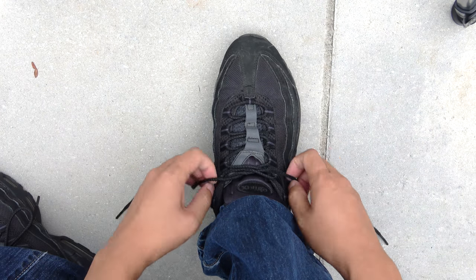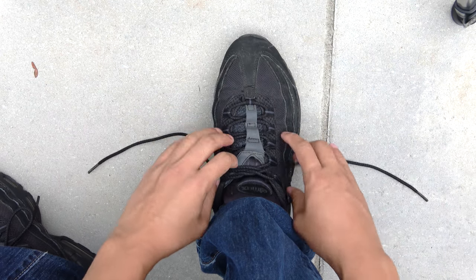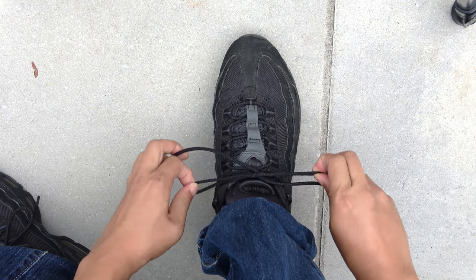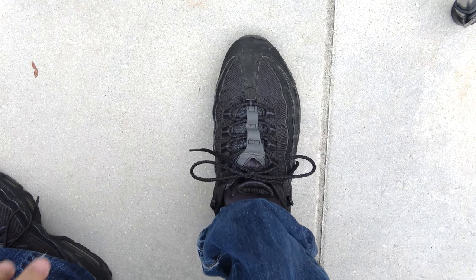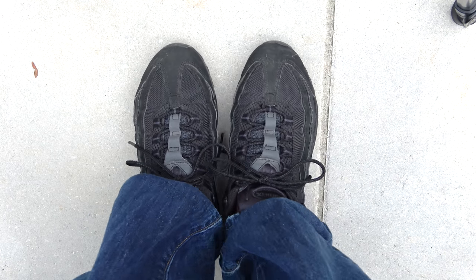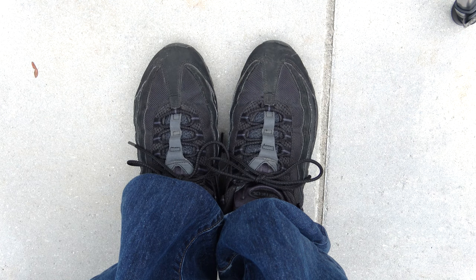I don't know why people have such a hard time learning this method. If I slow it down you can probably see it, but you can do this all day. It takes just like a split second. There you have it — shoelaces. Next time I'll show you a method where there's no more shoelaces — you don't need to use shoelaces at all. Thanks for watching, hope you learned something.